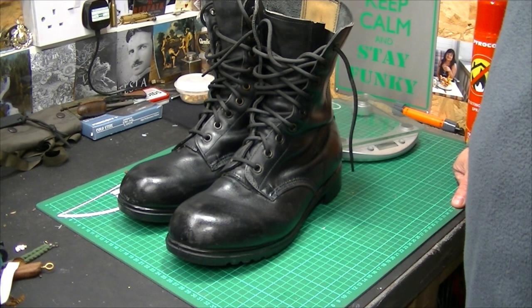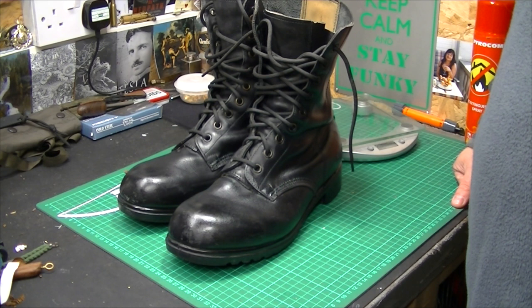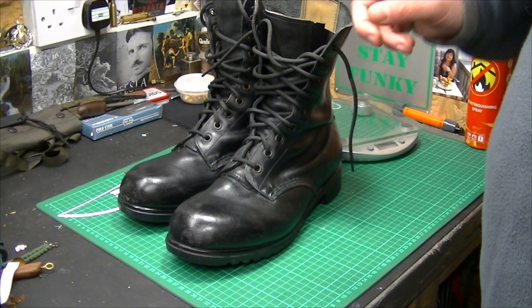Welcome to another video. I just felt compelled to do a video on some boots — British Army issue genuine boots. These particular ones we are looking at now...